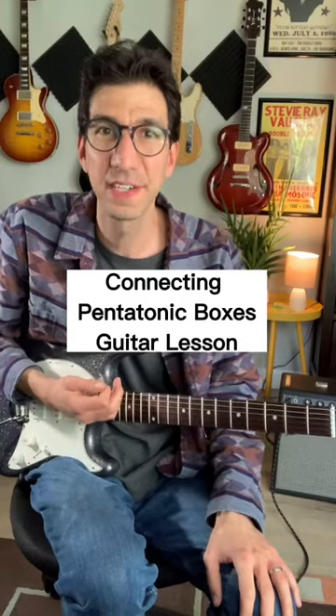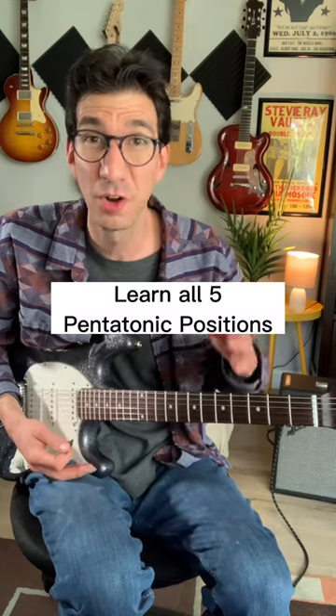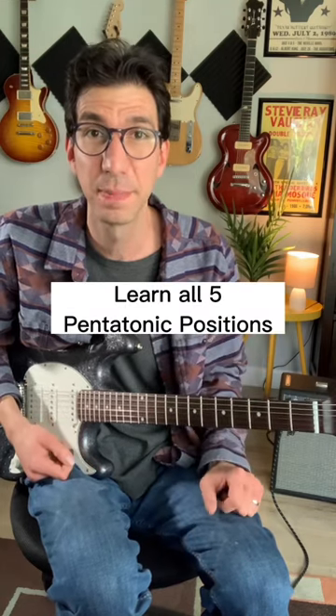Here's a mini lesson on connecting your pentatonic boxes across the fretboard. The most important thing and the first step is to learn all five minor pentatonic positions. Here's how you can practice connecting them.